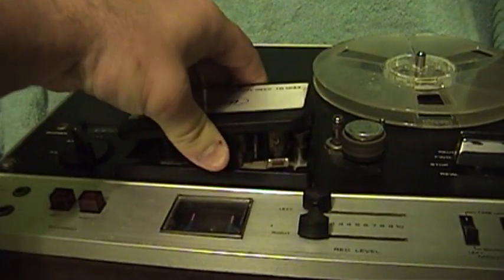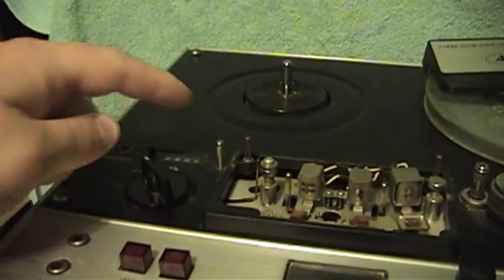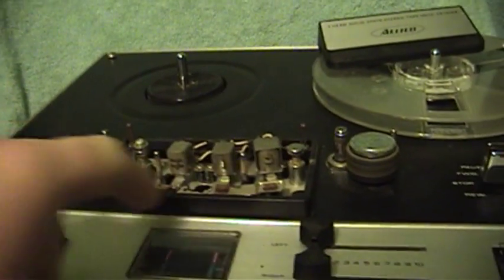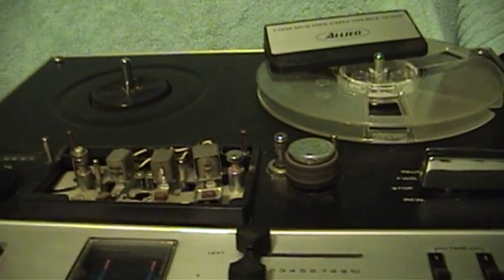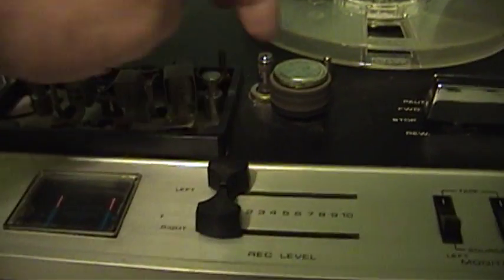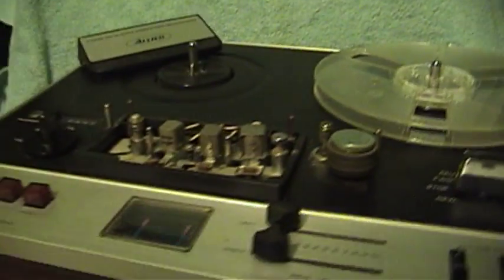Every part of the tape path here needs to be cleaned — these little fixed capstands, this little pin right here, the three heads, all of these guides. You don't want to mess with the pads, because those might have some adhesive on them that would come off. You also want to be careful not to foul up the alignment screws for the heads, because then you might have to realign your machine. And of course the pinch roller and the other fixed posts all have to be cleaned.